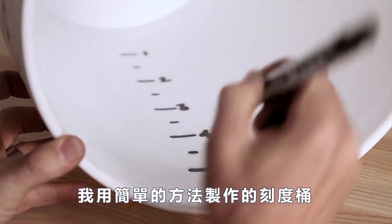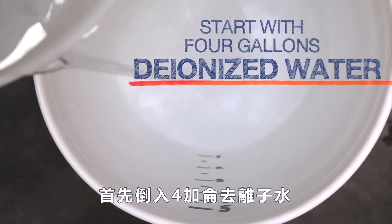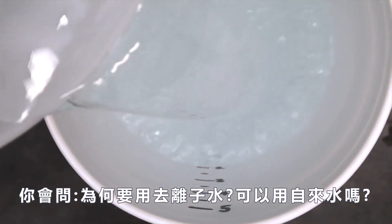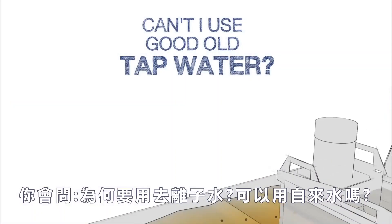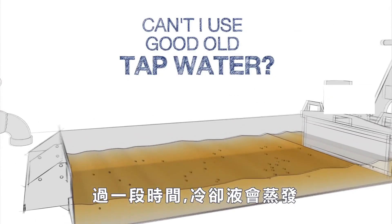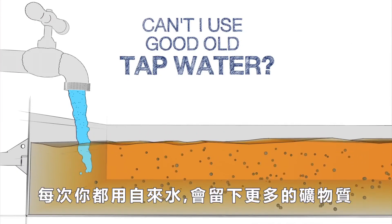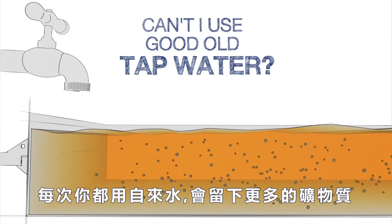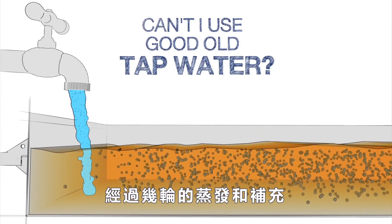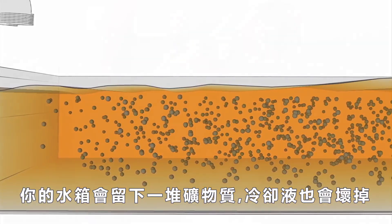We use a graduated bucket that we made with some simple measurements and start by pouring in four gallons of deionized water. You might ask: why do I need to use deionized water? Can I just use tap water instead? Over time, the water in the coolant evaporates away, but if tap water is used, the hard minerals in the water do not evaporate. Each time you top up the tank with tap water, a new batch of minerals is added to the mixture. After a few rounds of this evaporate-and-top-up cycle, you've got a tank packed with minerals and your coolant may be ruined.